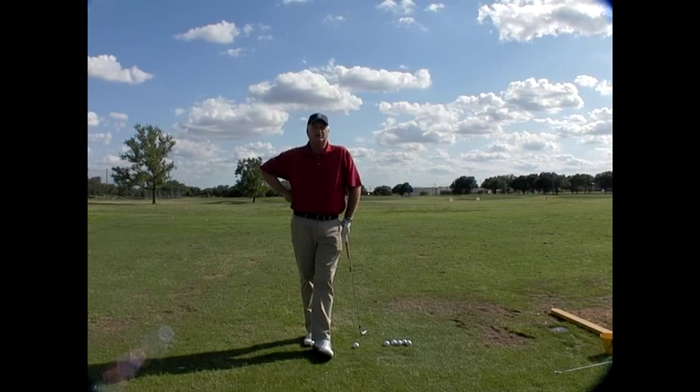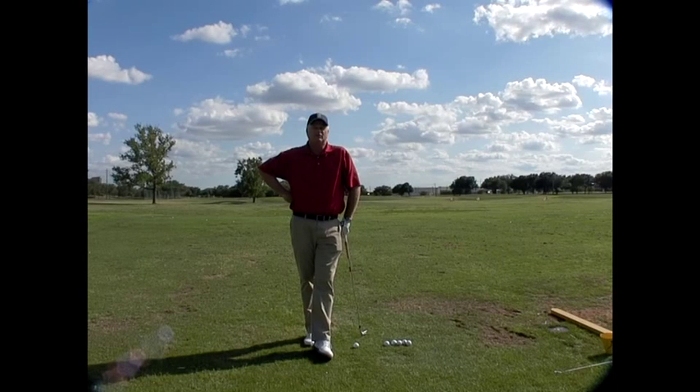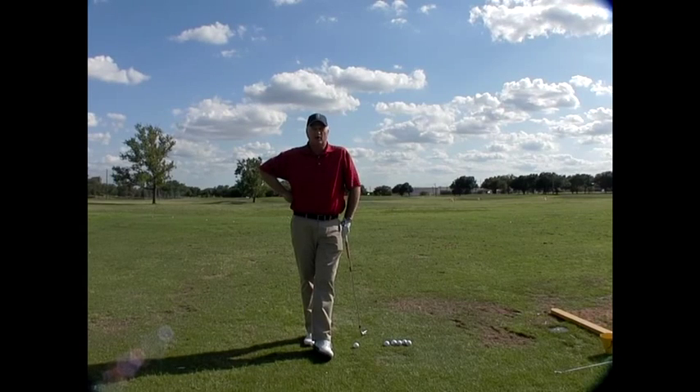Hi, I'm Mark Maness, Director of Instruction at the Golf Center at the Highlands. Today I want to talk to you about one of my favorite drills. It's called an L-to-L drill. It's basically a short golf swing, but it does so many things.